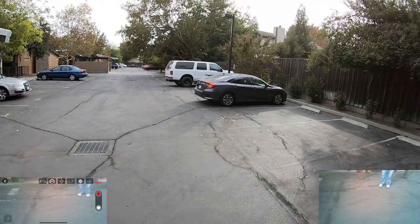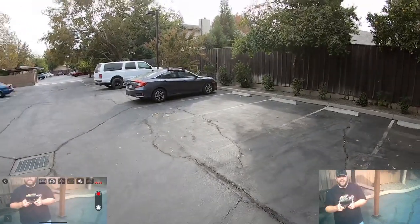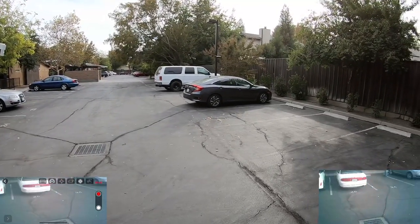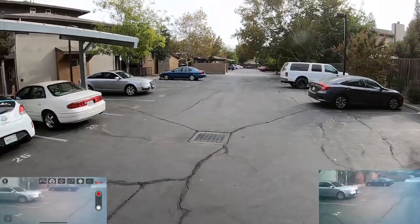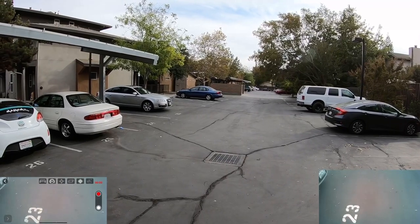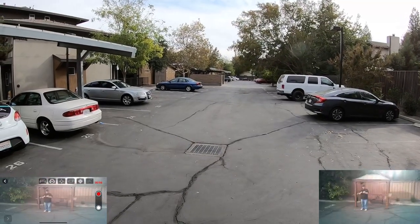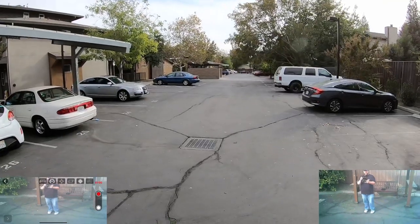Not too bad. Supposed to be shooting in 2K and there is no SD card, so it films straight to your mobile device. It's 2.4 gigahertz, so you don't have to worry about having 5G on this one. It's a zippy little guy — stops pretty good, and the barometer works pretty good.